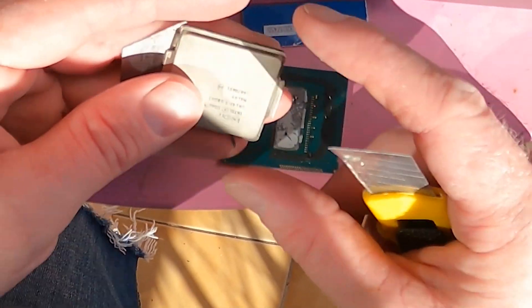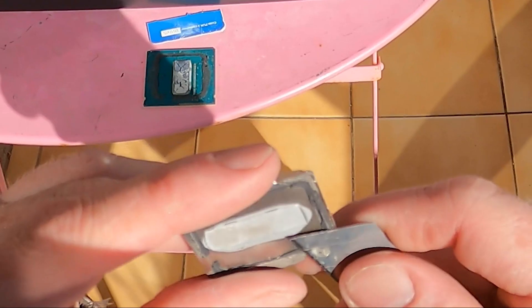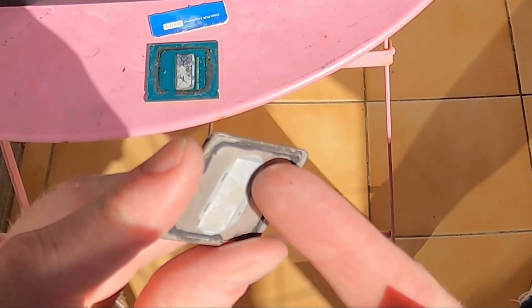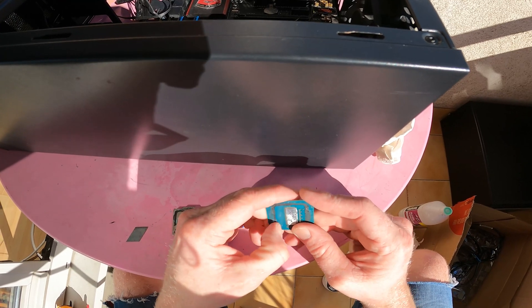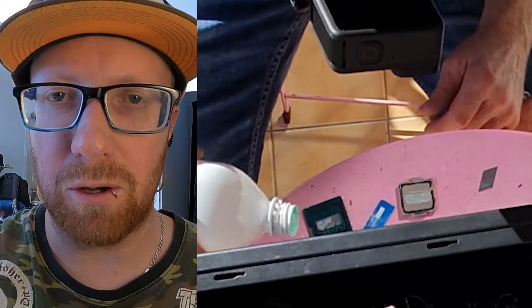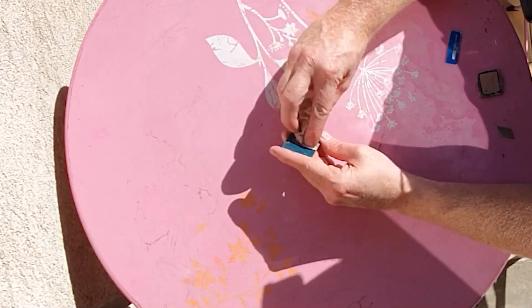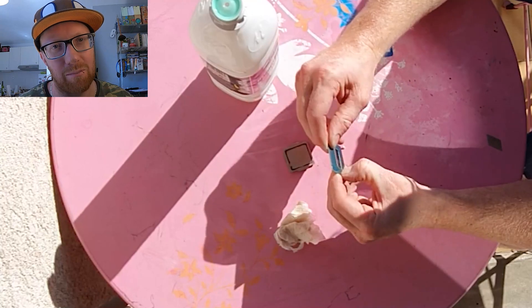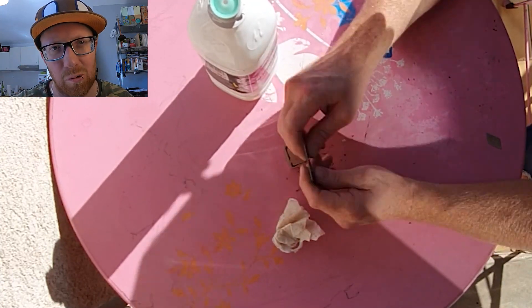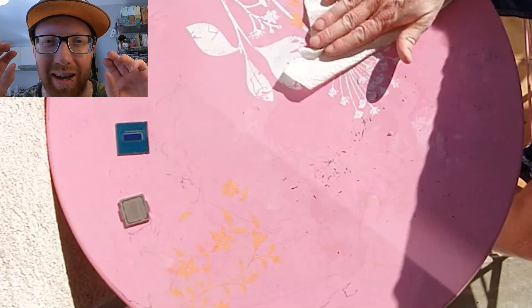Done with the knife. See how dry that thermal paste is — no wonder it wasn't doing anything. Now the hard part: picking all the glue off, soaking it in pure alcohol to soften it, then picking it all off. If you're not confident with knives, just buy a de-lidding tool like other YouTubers use — I just prefer to spend less money.